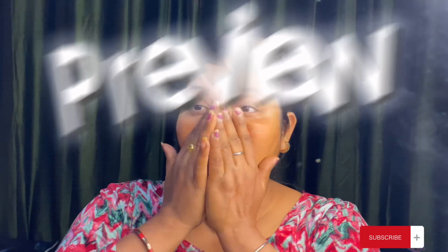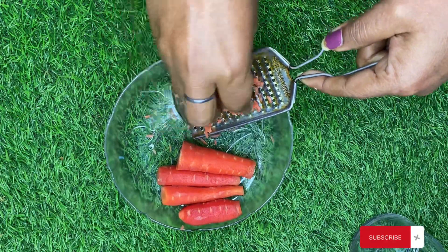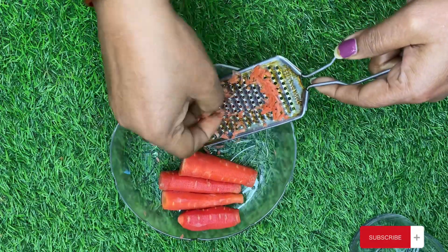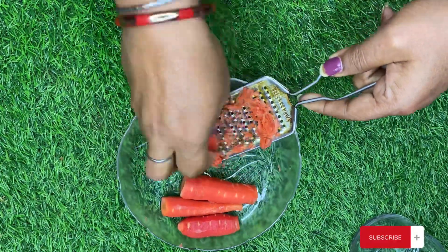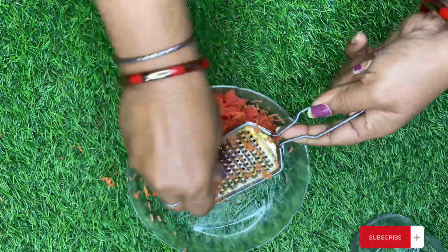Hey guys, welcome to my channel! Today we will make gajar toner. You all know that gajar is beneficial for our health. If we eat gajar and apply it, we will get both benefits, but if we eat it, it will give even more.